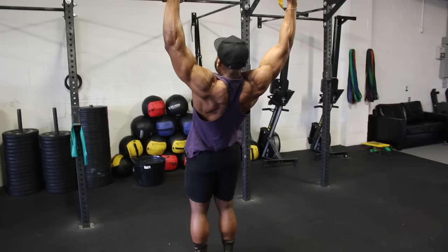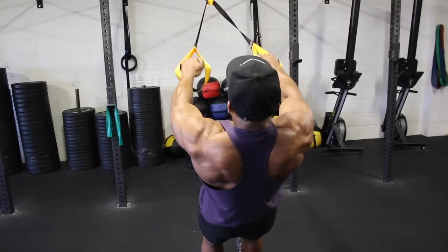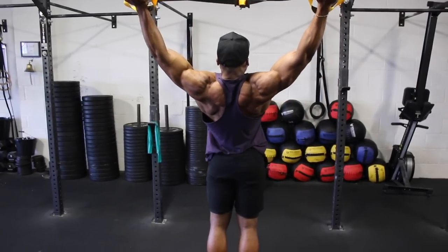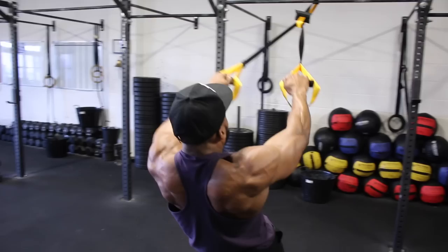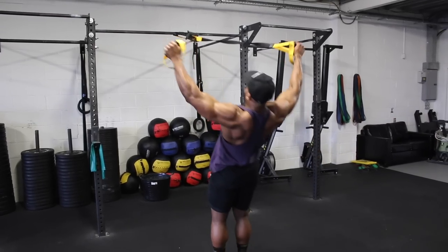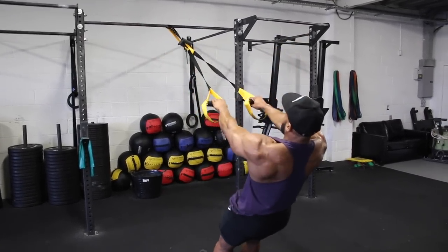You can also alternate between a wide TRX raise and a slightly narrower TRX raise, as you can see in the video. When coming up on the narrower variation, I don't go as wide compared to the first set. So you can alternate each set — one wide and one narrow.